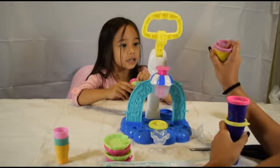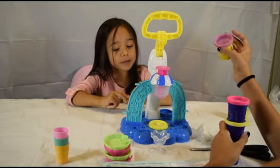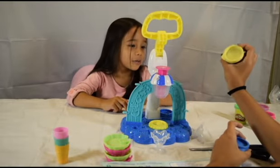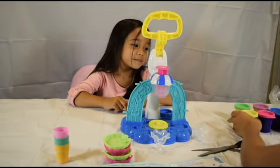I wish we had a label maker. What's this one? Is it strawberry? Grape! Grape? It's grape. What's this one? Strawberry. Strawberry. What's this one? Lemon. And then this one? Blueberry. Those are really good. We can make a really good sundae with some of these.